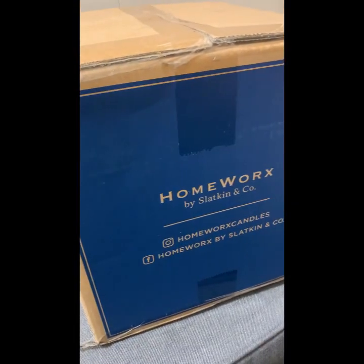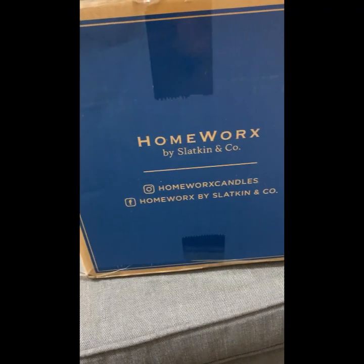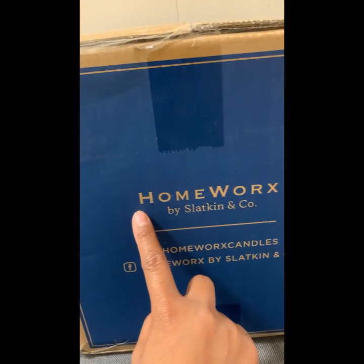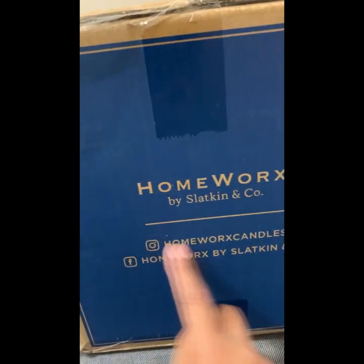I just got home and my candles have arrived! I cannot wait to open them so you guys can see what they look like for the first time with me. This is called Homeworks by Slapkin and Cole — I don't know if I'm pronouncing it right.